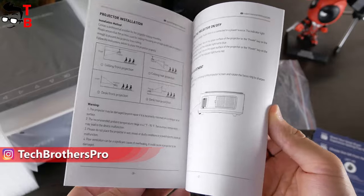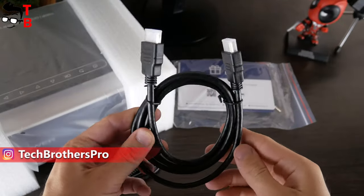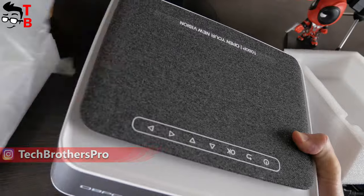Then there's a user manual, power cable, AV cable, HDMI cable, remote control, and the projector itself.